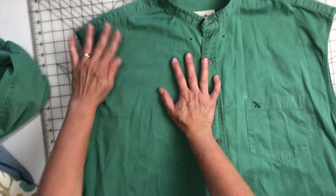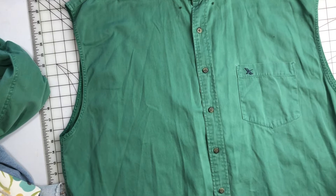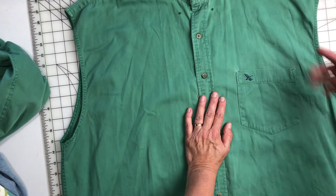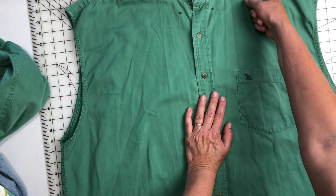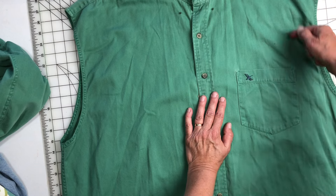Okay, both sleeves are off. I want to take off these little buttons here, so I'm just going to take a seam ripper and cut the thread on these and pop them off. We don't need those little things. There we go.